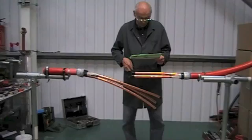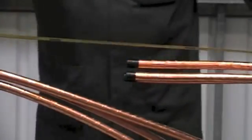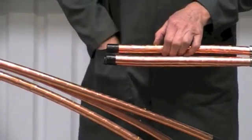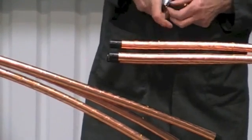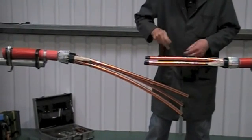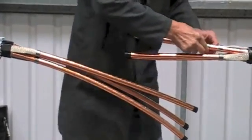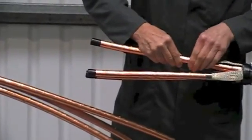Do this at both sides. Now the joint has a long side and a short side. The long side is for parking the connector insulation tubes onto the cores. So we're now marking out the short side.